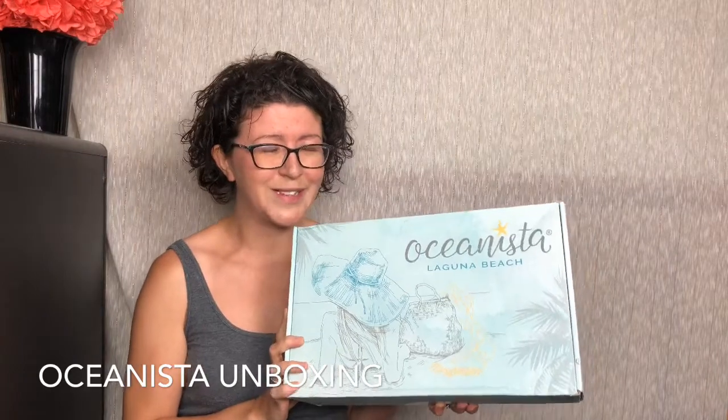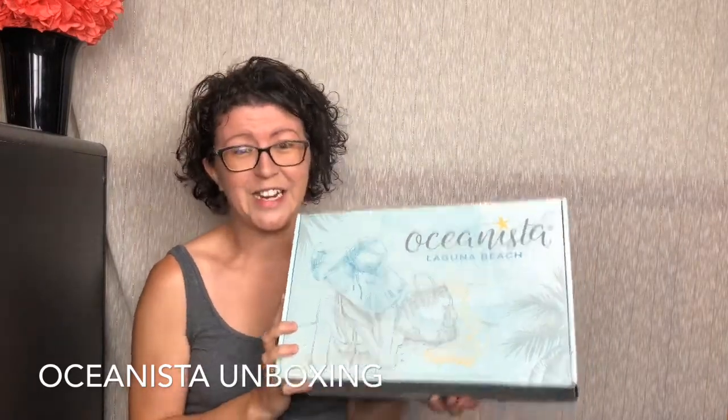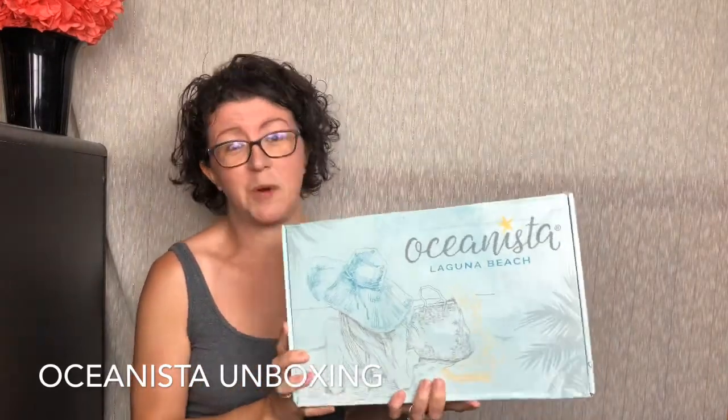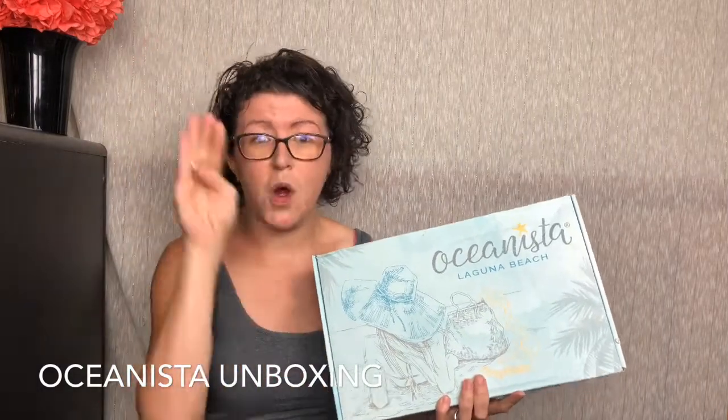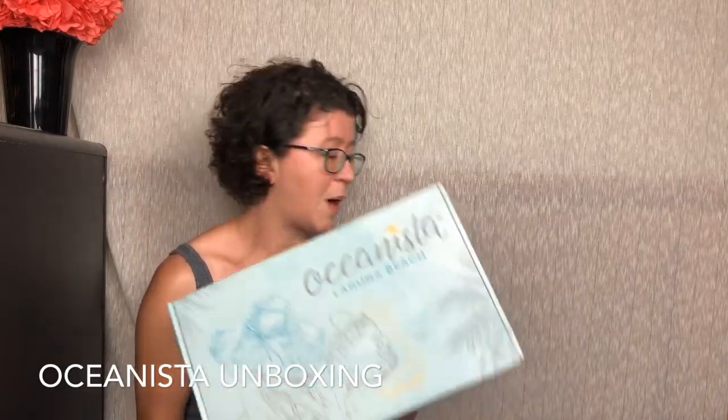I am giving away one of these. It is Oceanista's birthday, so it's kind of to celebrate that. I will link down below to the Rafflecopter giveaway. You can find out all the ways to enter down there, but I also do have a coupon code for you guys — "Knotted Tree 10" will get you 10% off your first box.